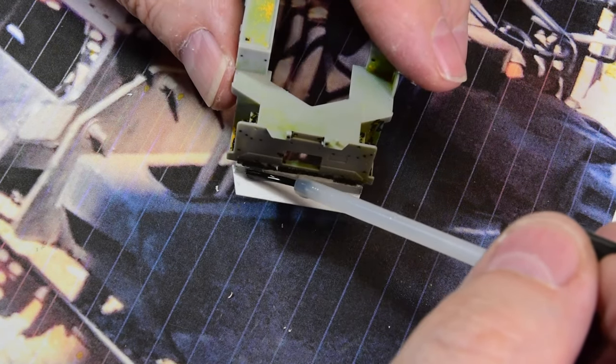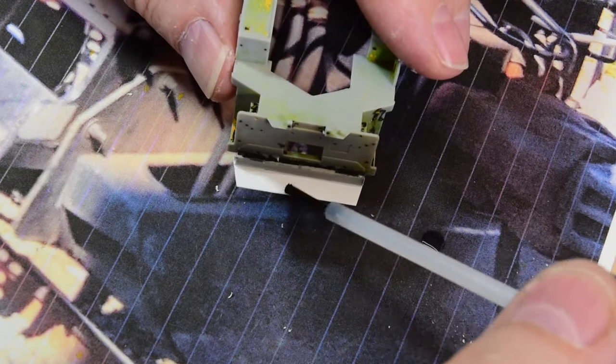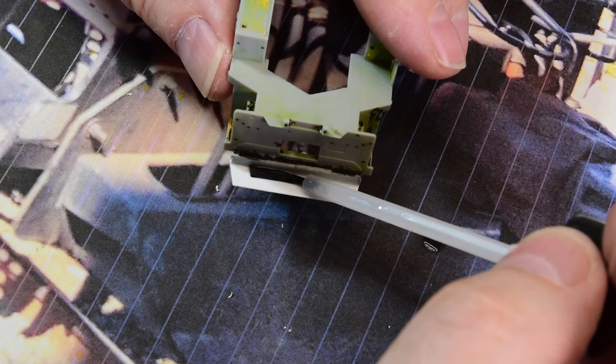I'm going to use some Plastruct solvent here — make sure it's nice and tacky, but not too much.